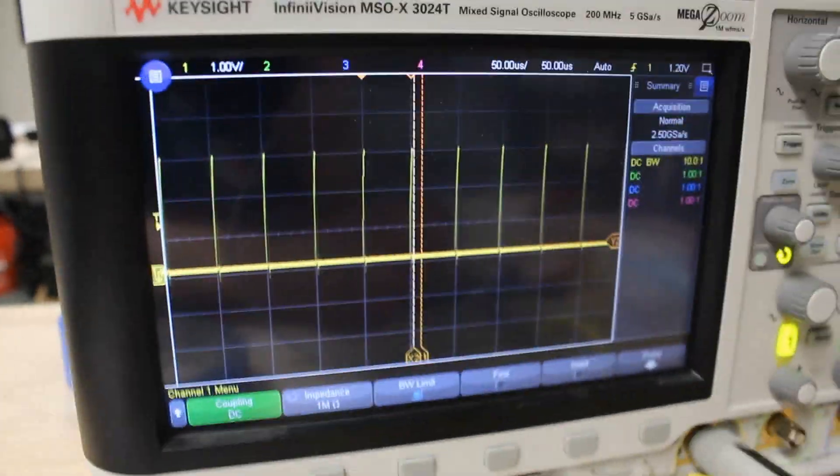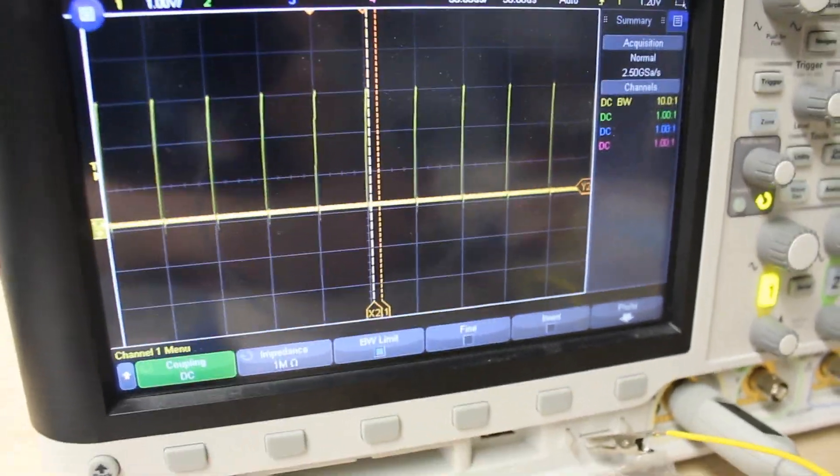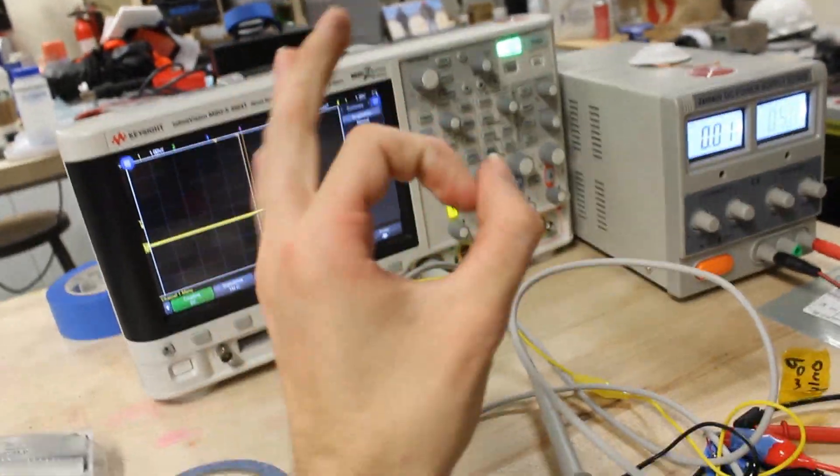That is the MK20 processor right there. That is it trying to load a program, not finding anything, and then crashing every 50 microseconds. Processor works. Let's move on.